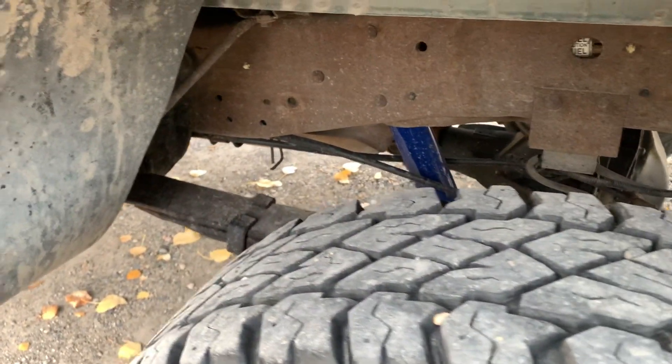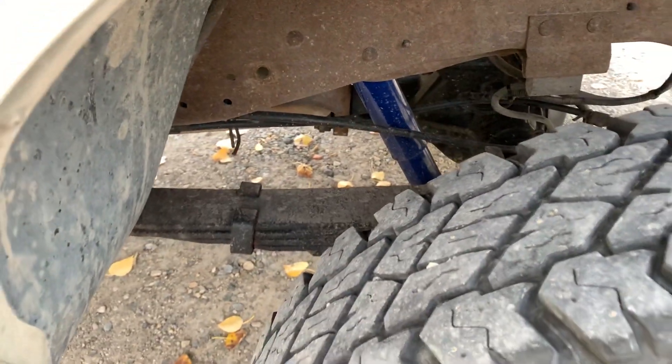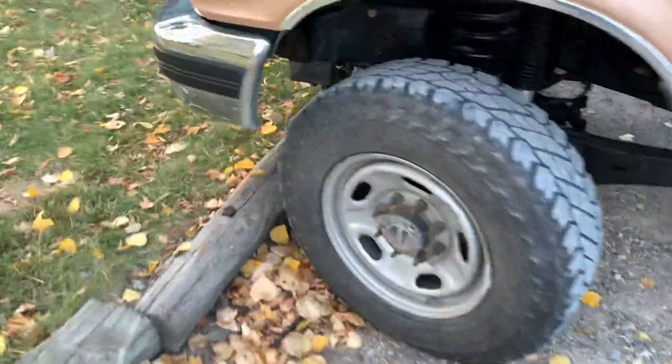I haven't swapped my springs out yet — you can just use your OBS springs. I will be swapping mine when I find a set, but for now I'll just have the OEM springs.